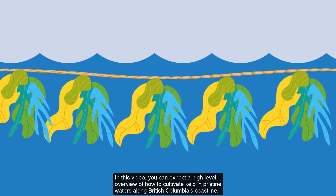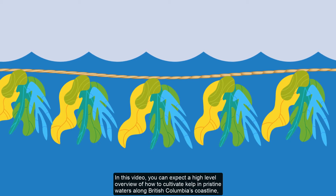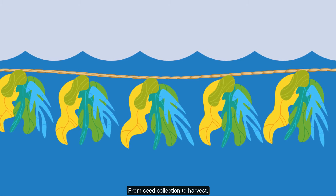In this video, you can expect a high-level overview of how to cultivate kelp in pristine waters along British Columbia's coastline, from seed collection to harvest.